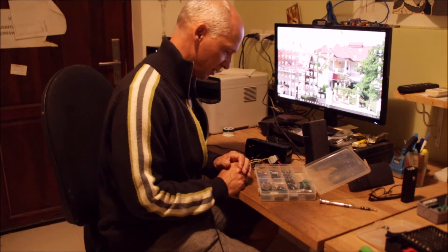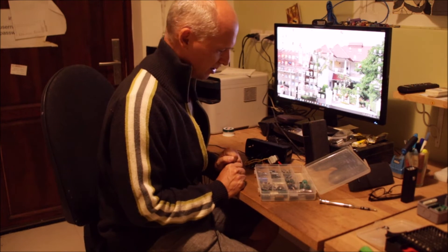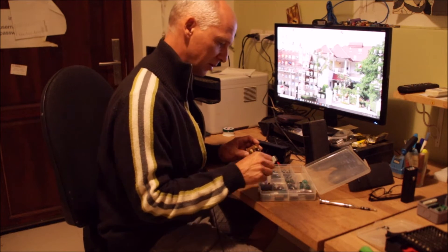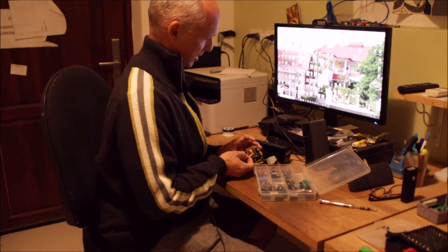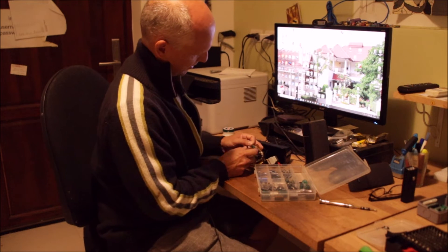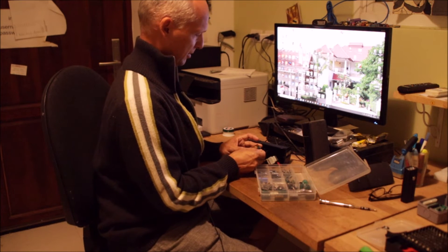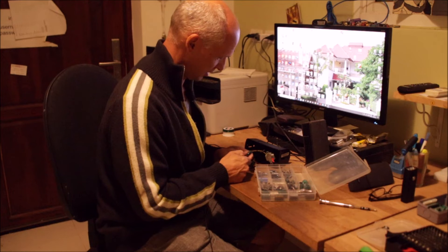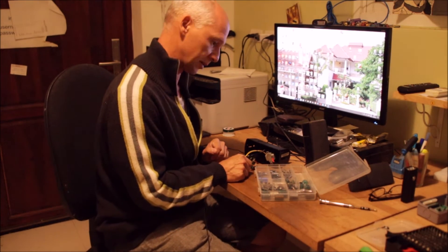Let's check the box with spare capacitors. 1000 microfarads is a standard value and I have them in many different voltages. I can't use a much bigger one here, but I do have a 1000 microfarad 25 volt, which is a slightly higher voltage rating — that's fine. The diameter is the same and it's just a millimeter longer, so it will fit inside.